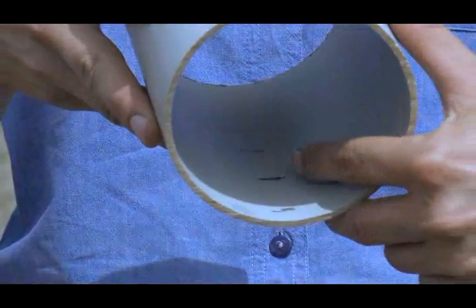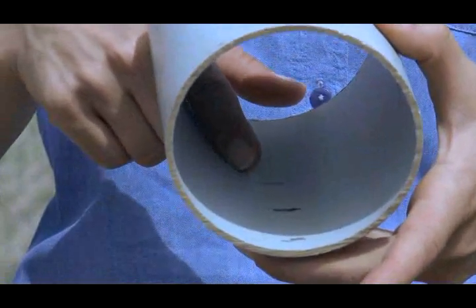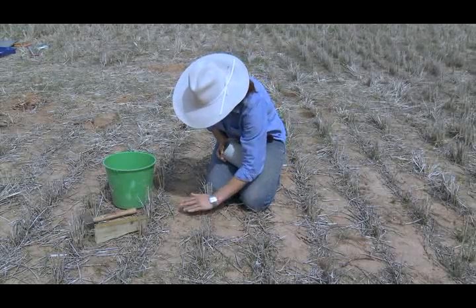Step 1: Note the location of the three lines marked on the inside of the pipe. Step 2: Find an area where there are no cracks or holes in the ground.